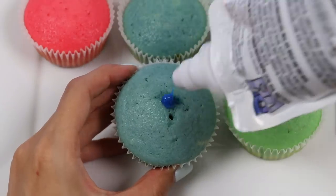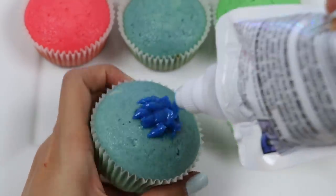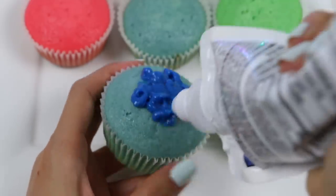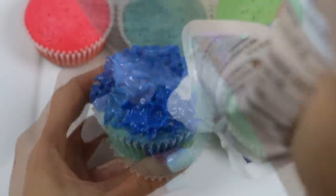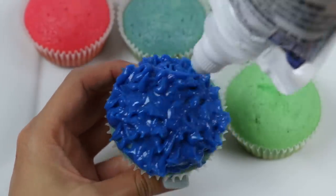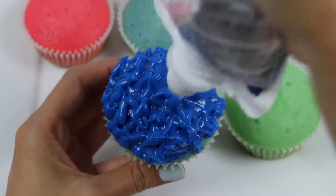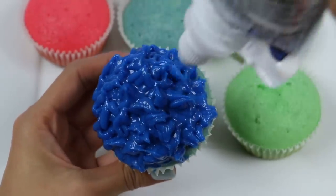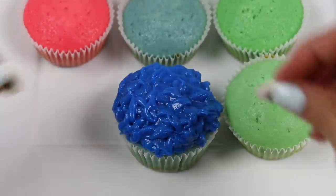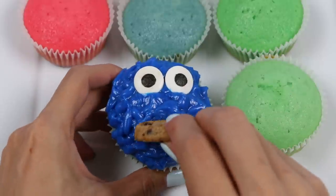I'll do the same technique with the piping bag, except this time it won't be the star tip — this is just the regular round one. Just do this all over to give the illusion that Cookie Monster has fluffy fur. Now add the candy eyes — me want cookie! And of course he needs a cookie in his mouth.